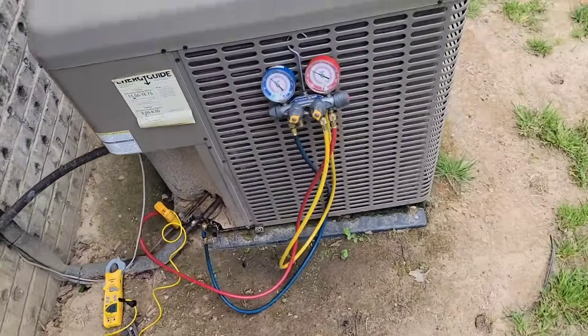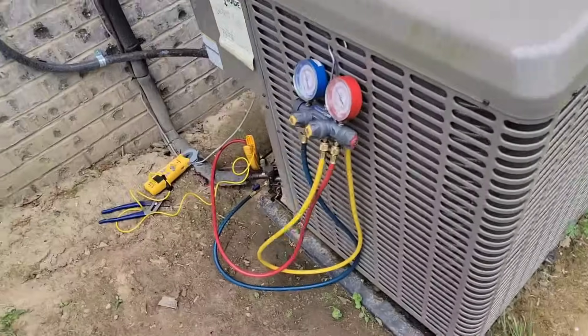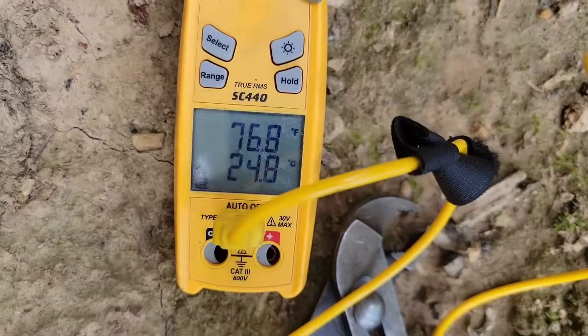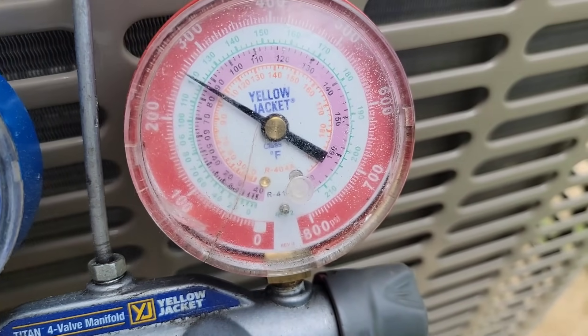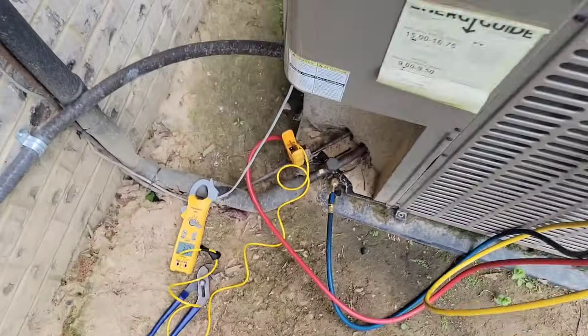I'm going to show you something super important because we're almost charged with this equipment. We're probably at like maybe 8 degrees of sub-cooling right now. 77 — look at that! 77 and 85. So, about 8 degrees of sub-cooling. How'd you know that, Taddy?